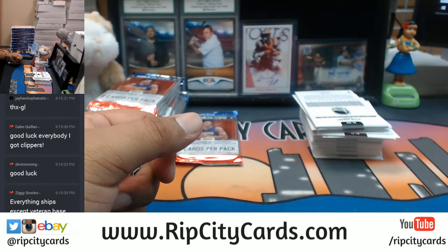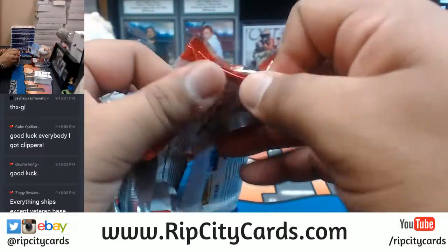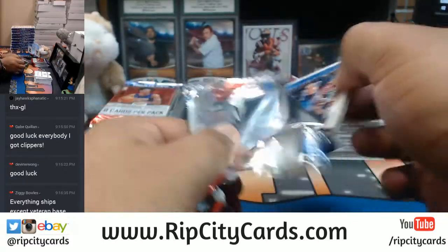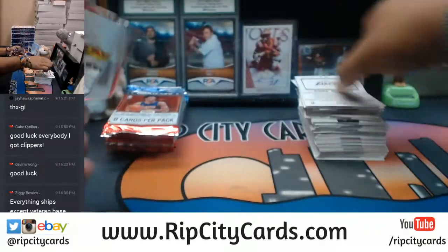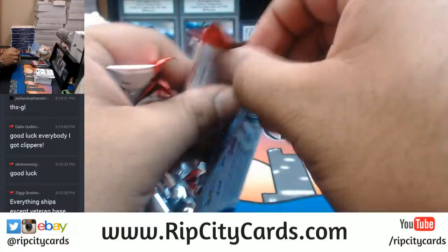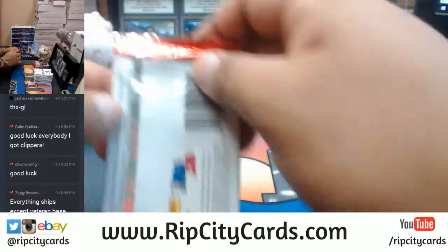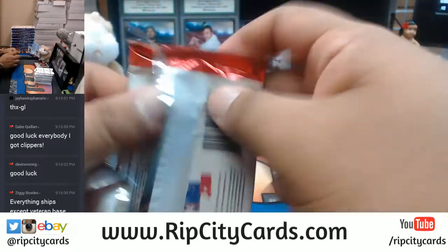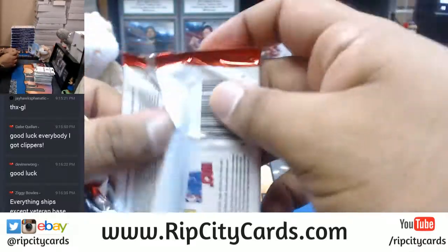Everything ships except veteran base — that is correct. I already see some Panini points in there.